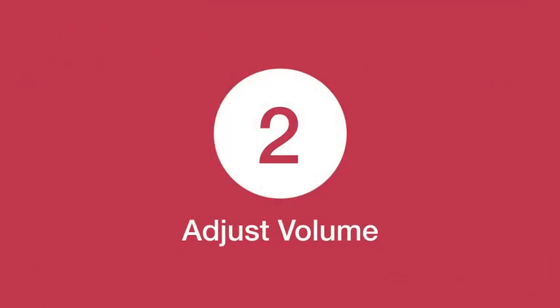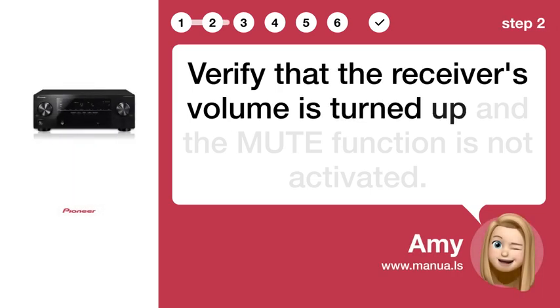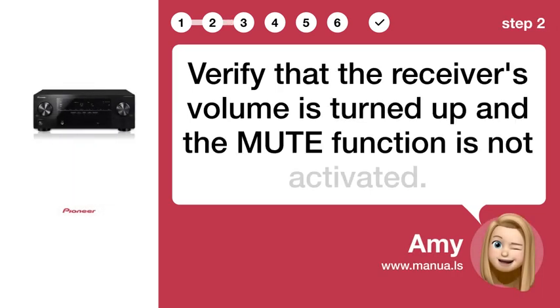Step 2: Adjust volume. Verify that the receiver's volume is turned up and the MUTE function is not activated.